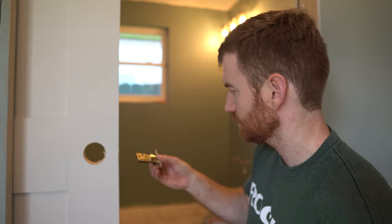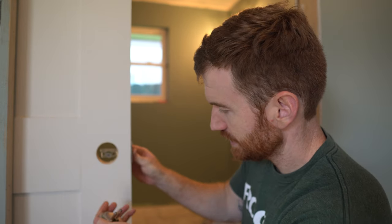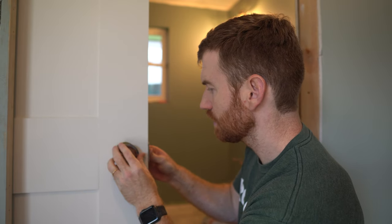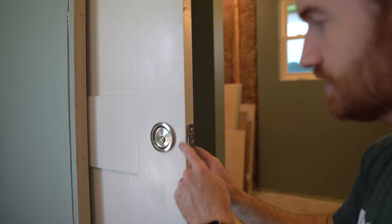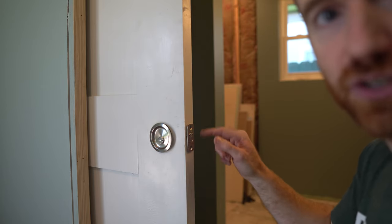Let's dry fit the hardware real quick. That goes in there, this goes in like this. Pretty good. Now the plate is proud of the door surface, as you can see, so normally we would chisel that out.